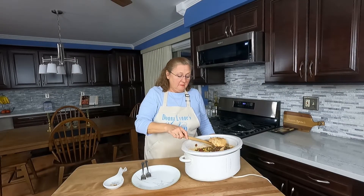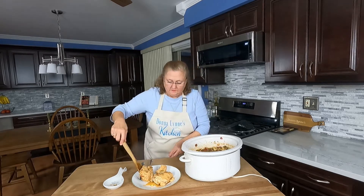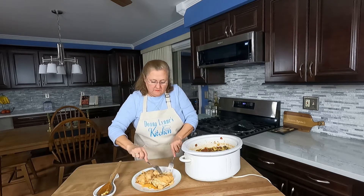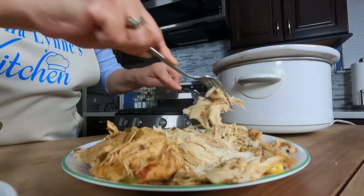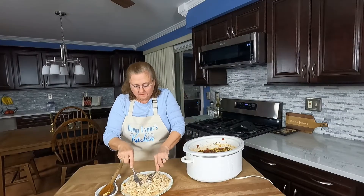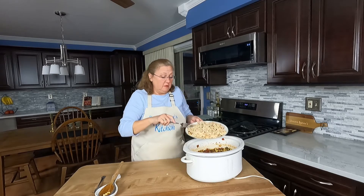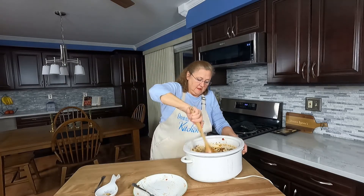This has been cooking for eight hours. Now I'll take the chicken out and I'll use two forks to shred it — just pull it apart. Now that the chicken is shredded, I will add it back into the crock pot and just give it a stir.